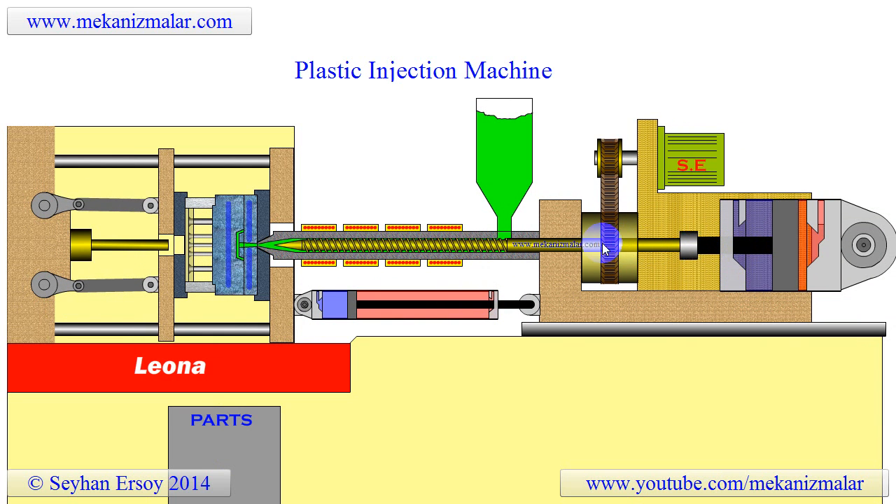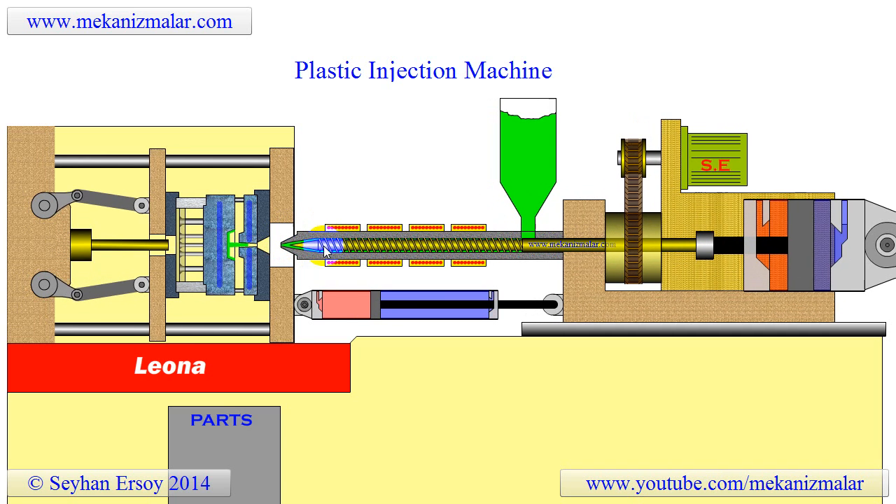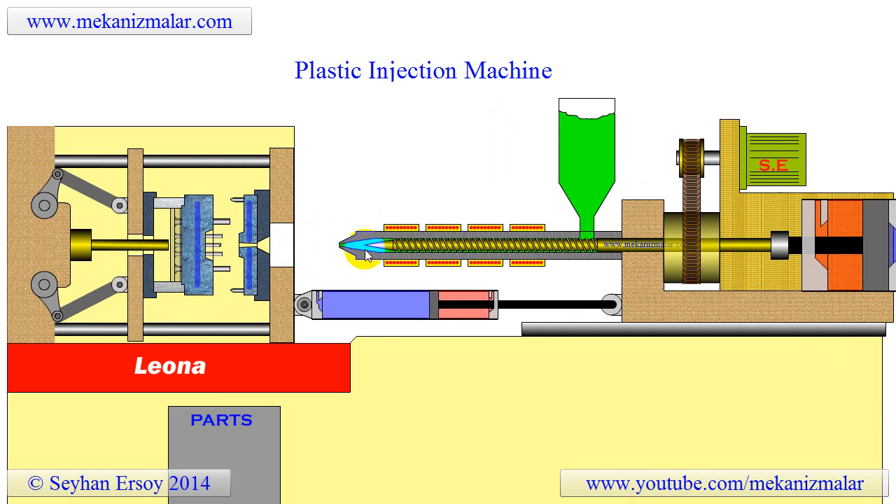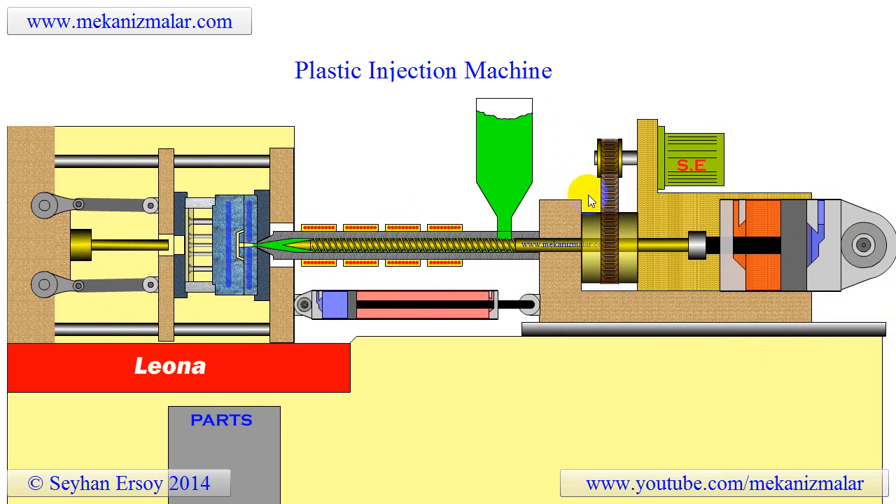At the same time, the screw is pulled back by the large hydraulic cylinder shown on the injection unit. While the screw is being pulled back, the rotation of the screw pushes the plastic material forward to compensate for the space generated by the pulling screw. The rotation of the screw is accomplished by the hydraulic motor.